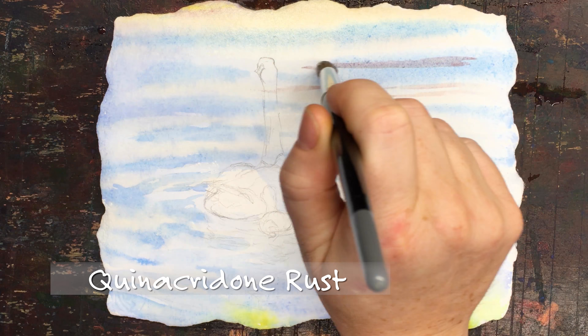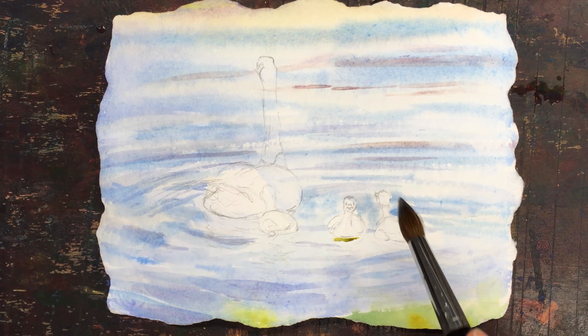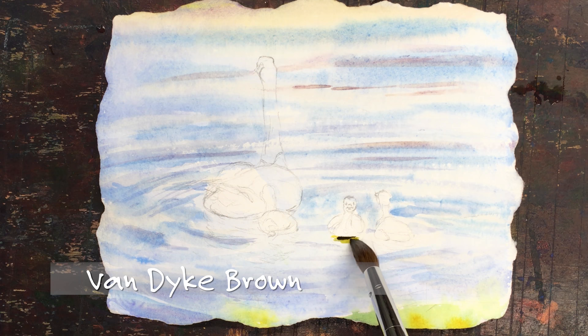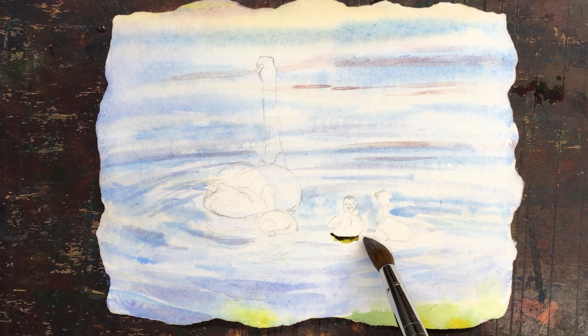Quinacridone rust — a nice burnt red. Some nickel azo yellow. Now you're only going to see the reflected images where the opposite side of the ripples are. You're not going to see it everywhere. So unlike the Southwest Harbor dinghies, you're going to see lines where it's a circular pattern of the ripples on the water, and they're going to flow together, but there's going to be some abrupt lines of demarcation where those ripples are.